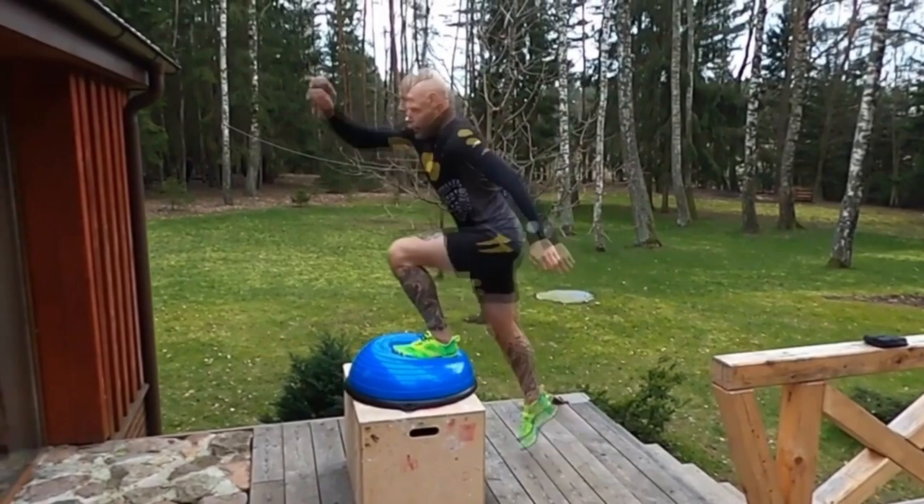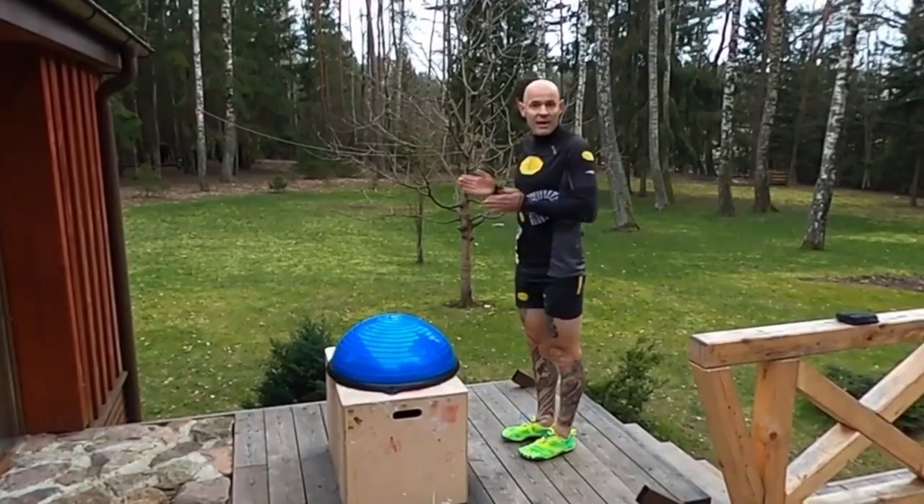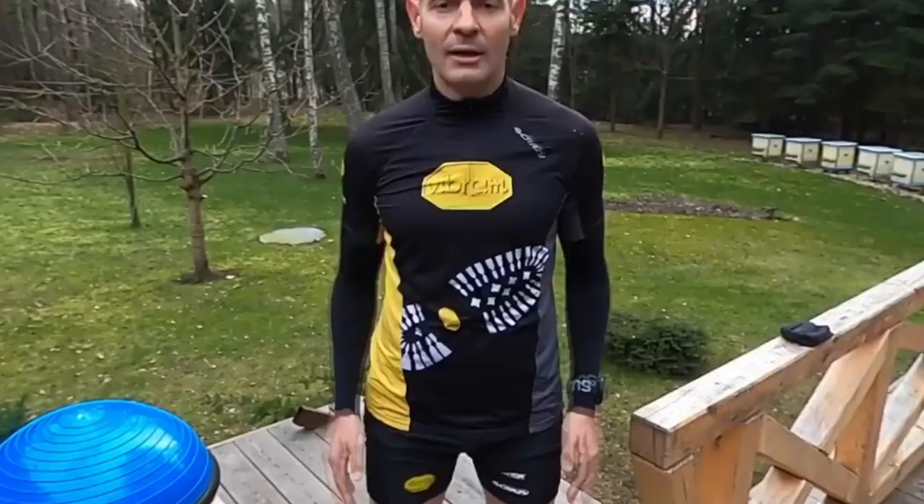Repeat it with the other leg. This is all for today. Stay safe and healthy, and be careful while exercising on the BOSU ball because it can be dangerous. Cheers guys, much luck!